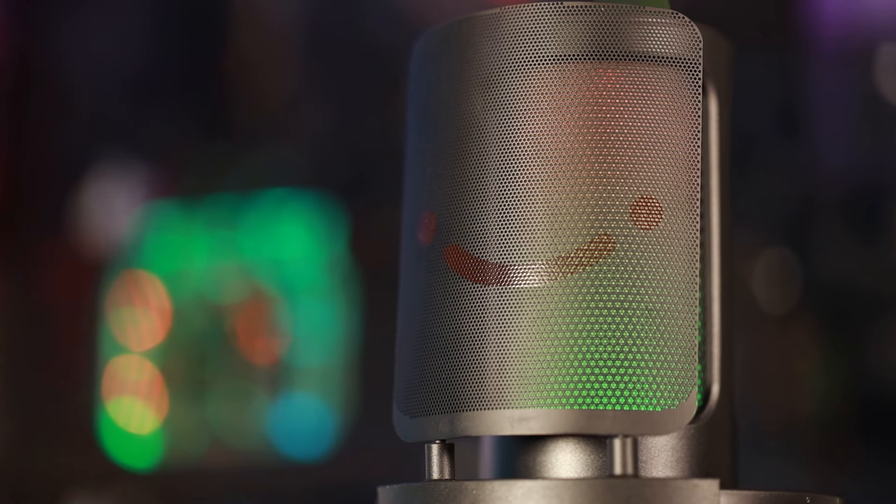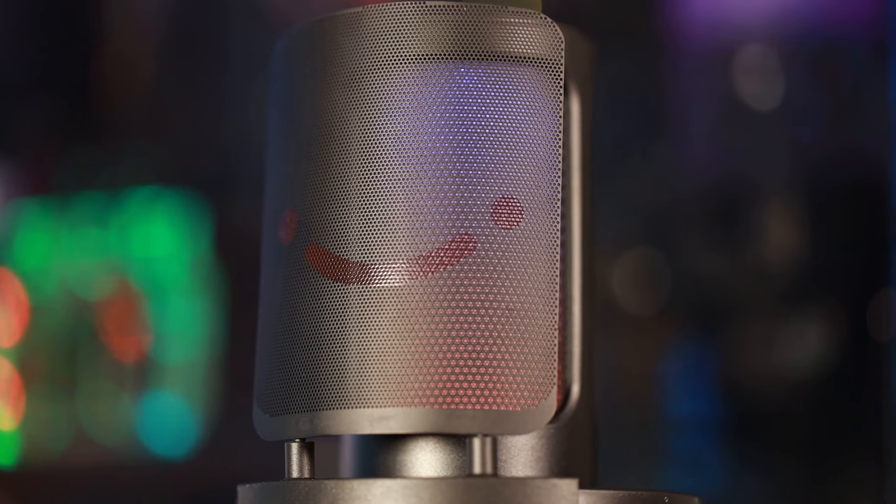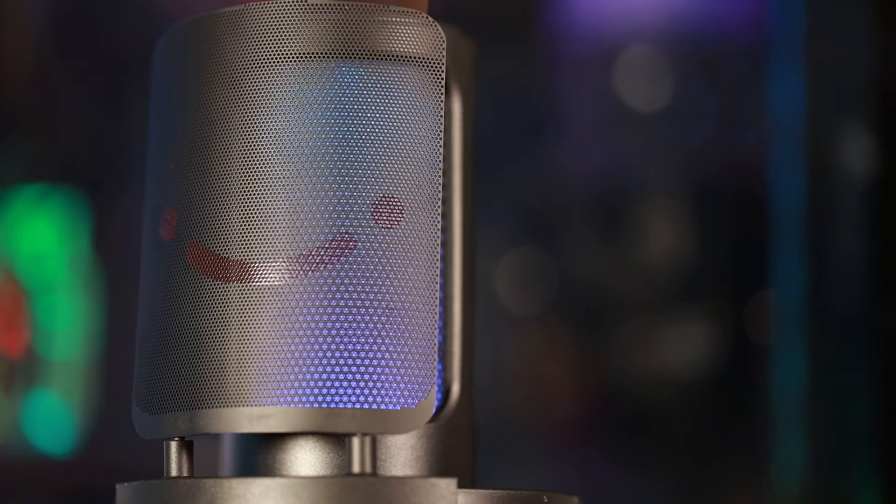One thing I do want to point out is it does have a pop filter, but it's not a mesh or cloth pop filter — it's more of a solid one. I don't know how effective that'll be, but in the past I haven't found pop filters to be that impactful on audio quality unless you're talking directly into it. It also has their little smiley face logo on it, which is kind of fun.